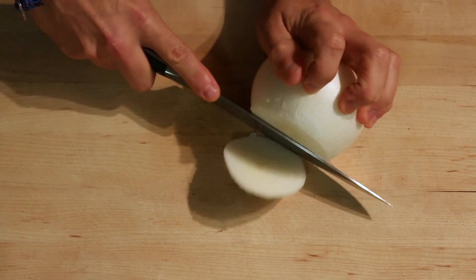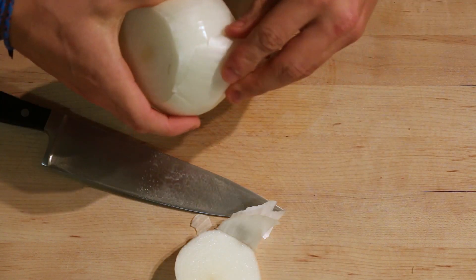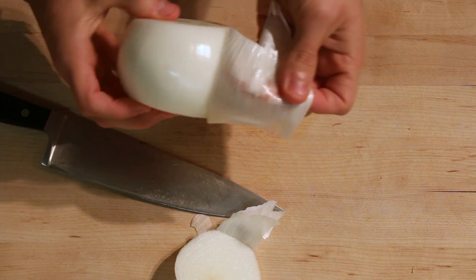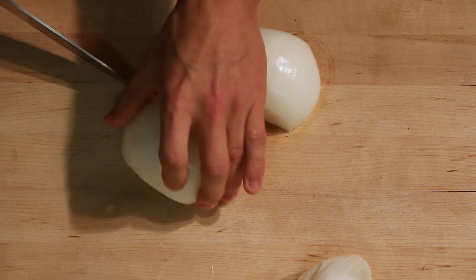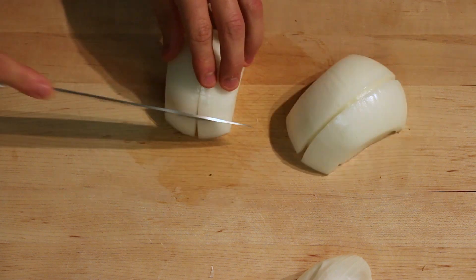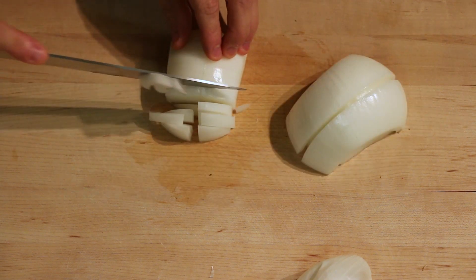I'm going to grab my onion, cut the ends off, and peel the outer peel off of it, then cut it in half and just cut it into smaller finely diced pieces.